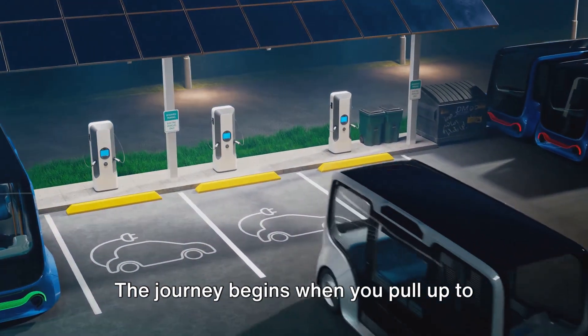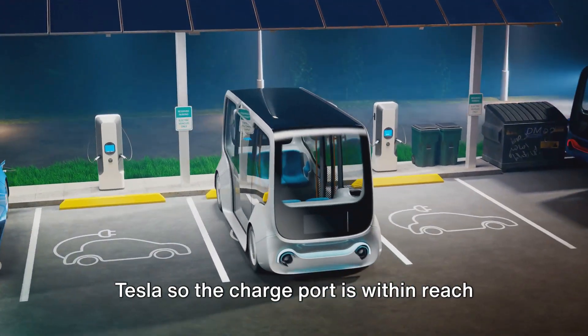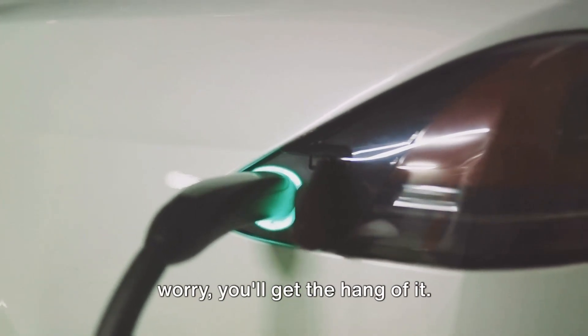The journey begins when you pull up to the station. Approach the charging stall and park your Tesla so the charge port is within reach of the station's charge cable. This might take a few tries, but don't worry, you'll get the hang of it.